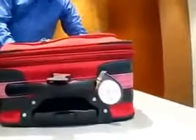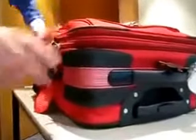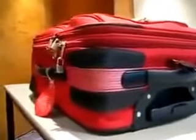Please keep in mind that you are legally responsible for the content of your luggage. Even if you are a victim of luggage tampering, the content of your suitcase is your own responsibility, and the blame for any illicit content, regardless of how it got there, will lie with you.